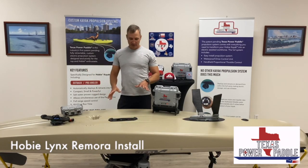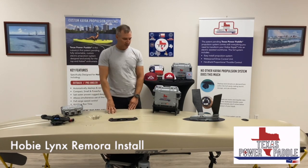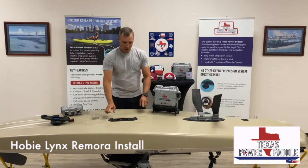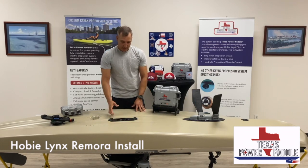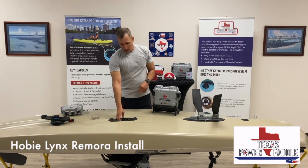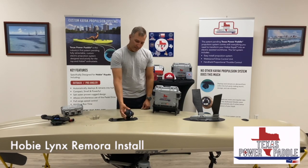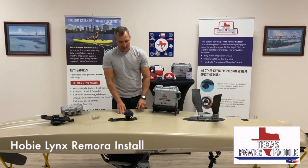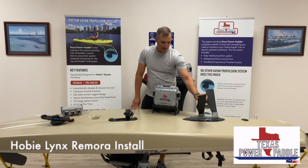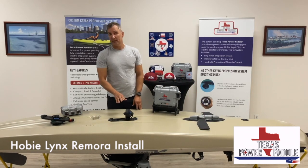So we've got the Lynx flipped over. As you can see, a really wide hull here, which is pretty awesome for stability. And here's the Remora — it's already installed. It's got the optional skid plates here, but real simple. As you can see, it's really flush. When you turn the motor on and it's in the water, the thrust causes it to pop out and lock into place. You're only looking at about four or five inches of clearance. If you feather your Mirage drive, you can get into some really, really shallow water.